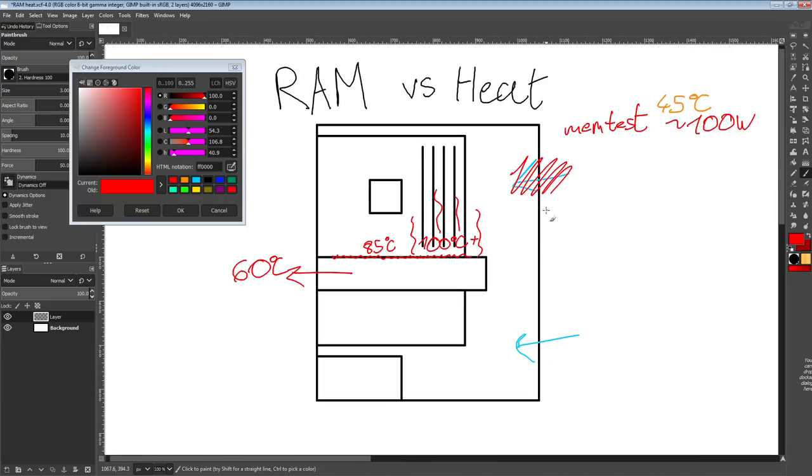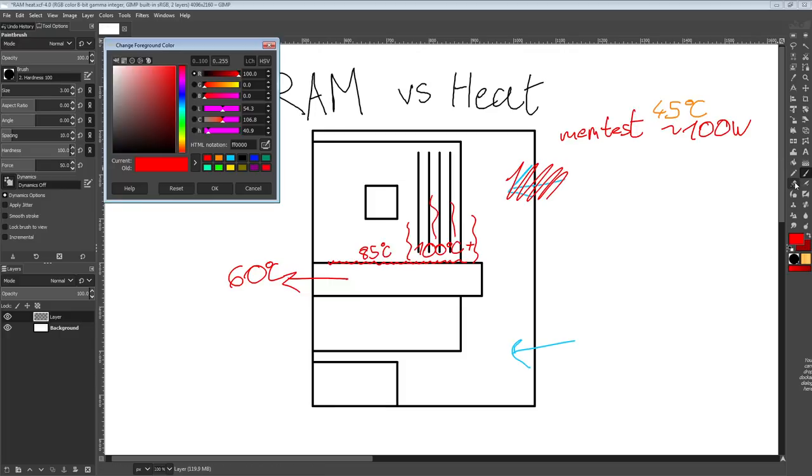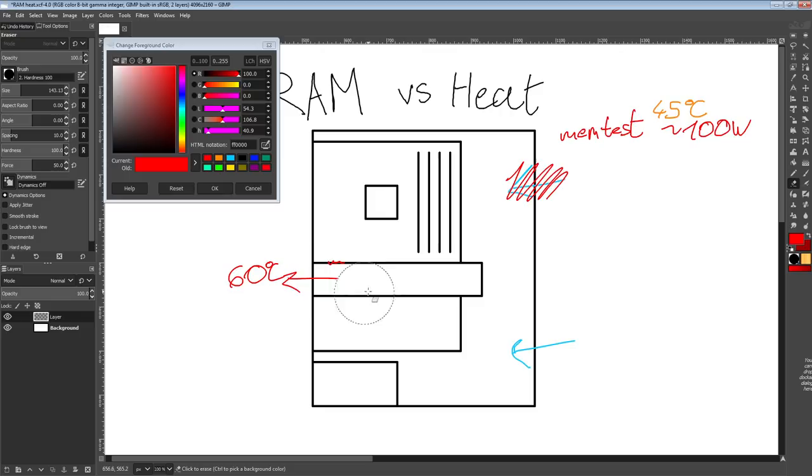One of the concerns with memory stability testing is: what's the actual air temperature inside your case? If the air temperature when you're running your memtest is much, much lower than when you're running a game, there's a very good chance that in-game you're going to be really unstable compared to in a memory test — especially if you're running temperature-sensitive memory like Samsung B-Die. In my experience, that's the most temperature sensitive: you go over a certain temperature and you suddenly get piles and piles of errors.